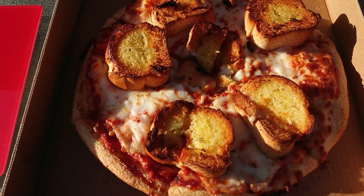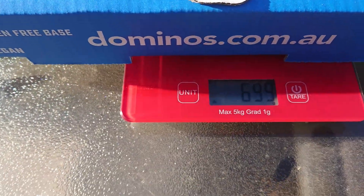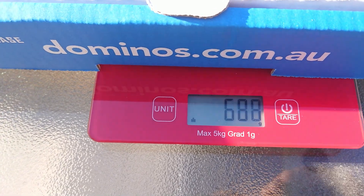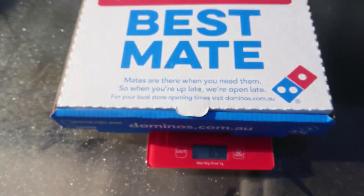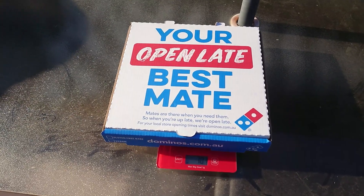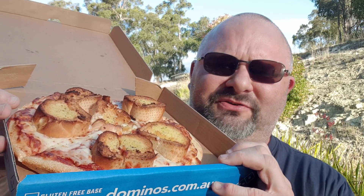Let's pop it on the scale — scales on, and on goes the box. It is 698 grams for the whole pizza including the box. I'll put the per kilogram cost up on the screen for you as per usual. $7.95 for the pizza, by the way.